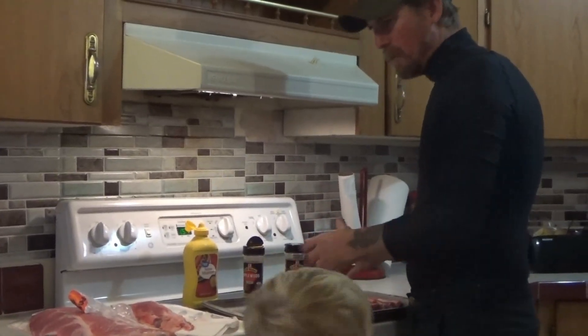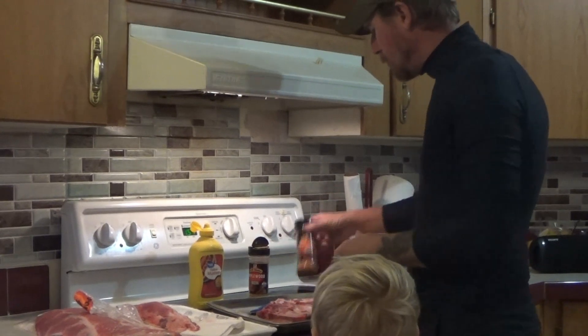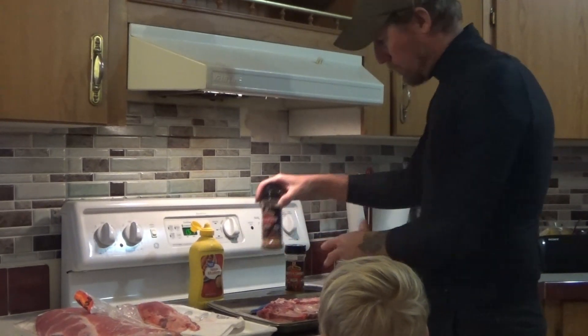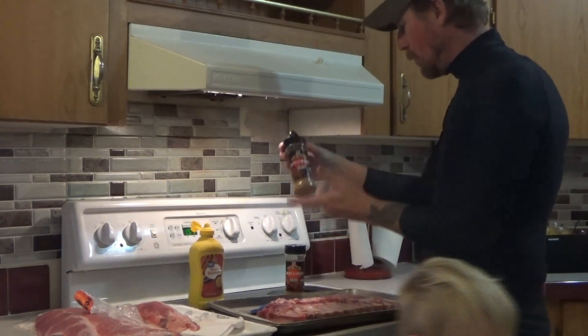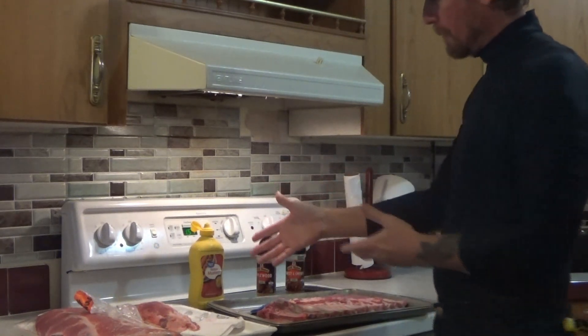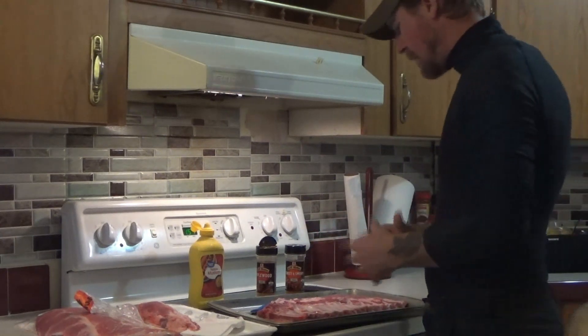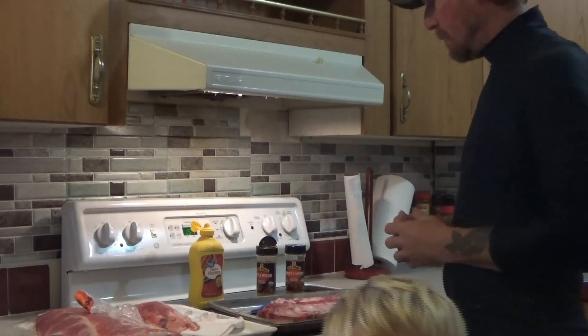I'm going to do the steps on the first one, then the second one. The only difference is we're going to do one with a sweet and smoky rub, and the other one with the applewood rub. I basted them with yellow mustard to keep the seasoning intact, but a lot of people do this step and some don't.